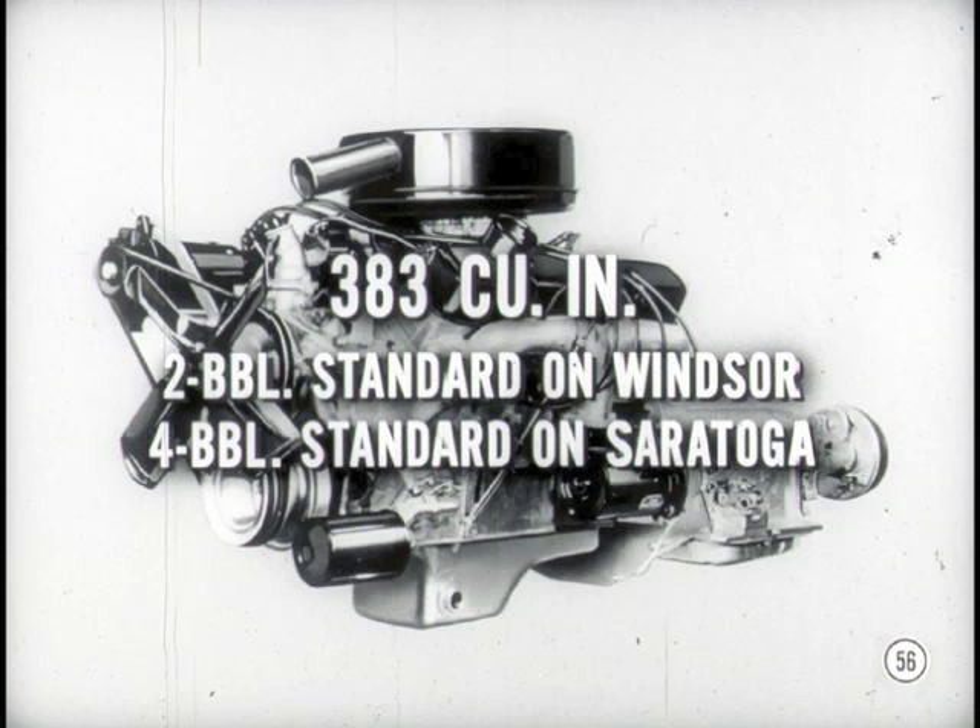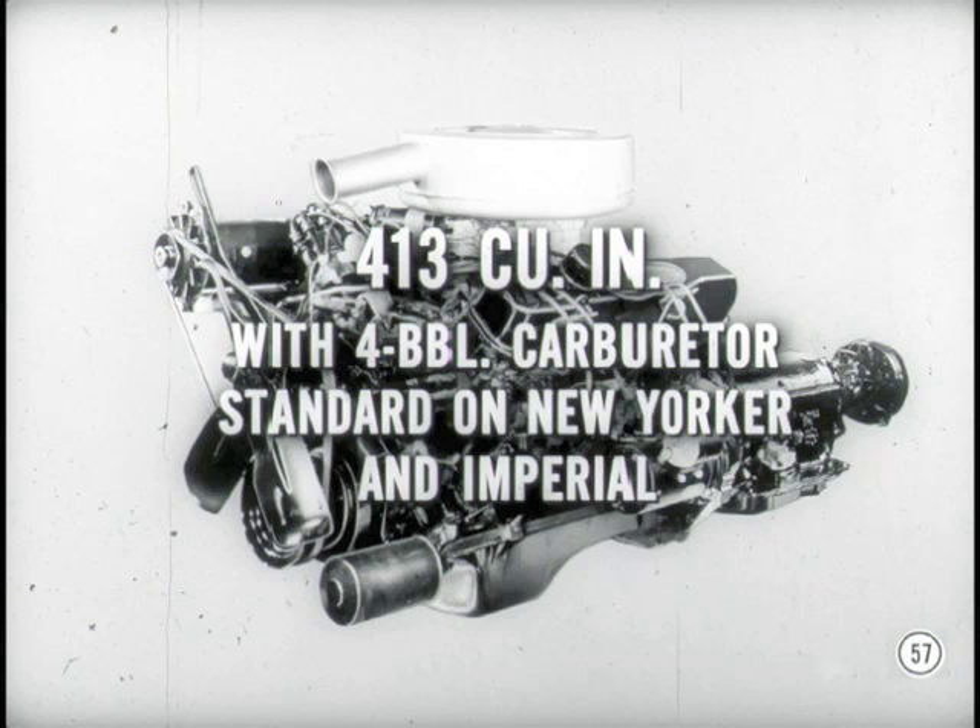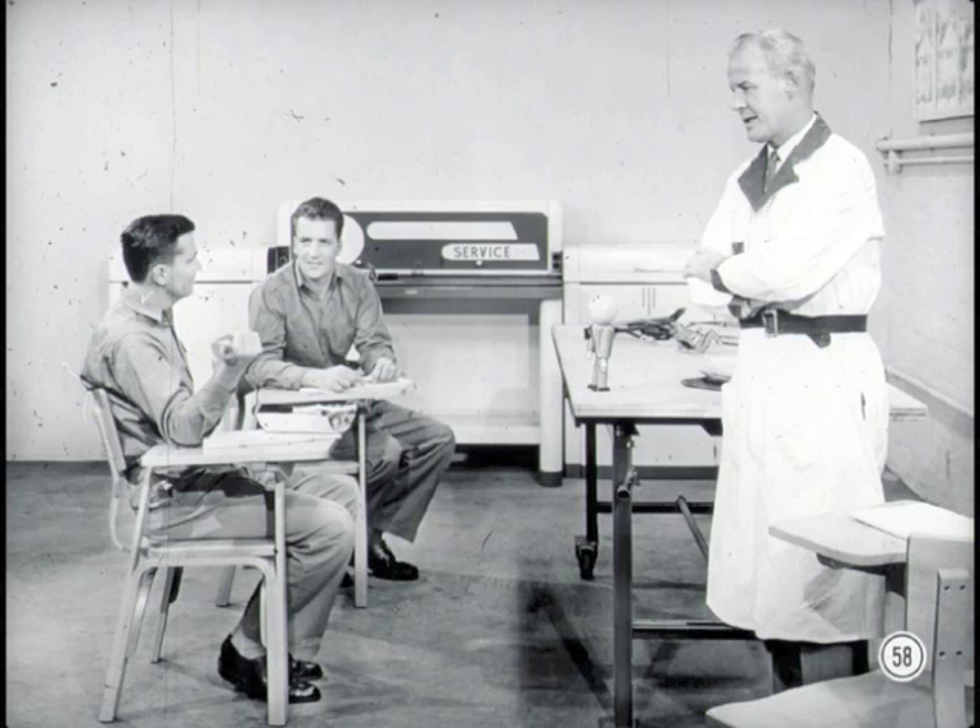Chrysler has a nice engine lineup too. The Golden Lion 383 cubic inch with a two-barrel carburetor is standard on Windsor, and with a four-barrel carburetor on Saratoga models. The Golden Lion 413 cubic inch engine with a four-barrel carburetor is standard on the New Yorker and Imperial models. We certainly have an assortment of engines that is second to none in the industry. I can't wait to try that new six — I'll bet that's a honey.